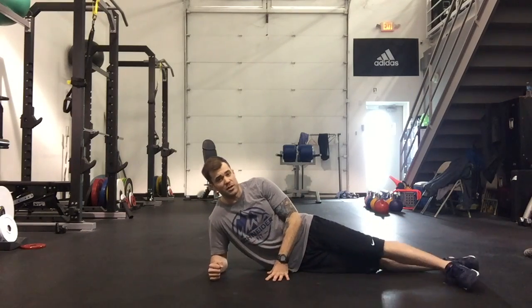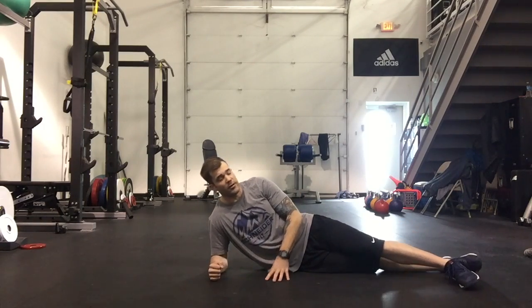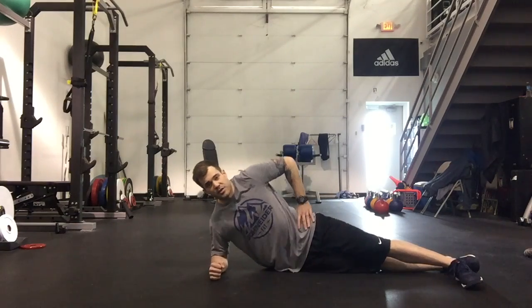If you're having trouble really balancing, you can stagger the feet, putting one in front of the other — kind of widening your base of support here.